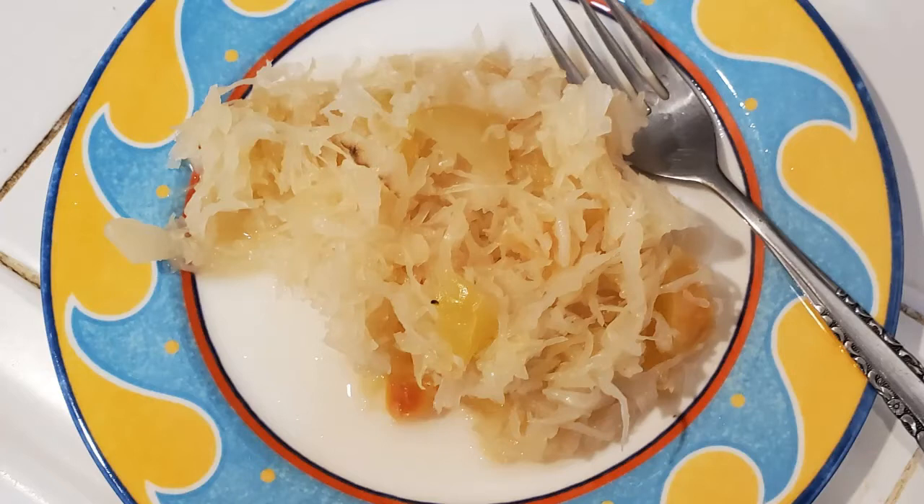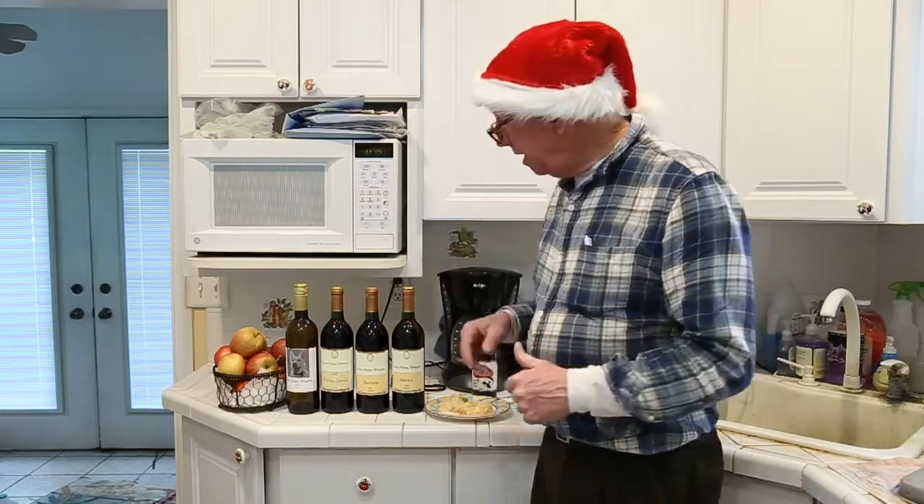Now, this is a wine channel, so why are we talking about sauerkraut with beer in it? Because we want to help you select a wine — hopefully from Cove Point Winery — that would go perfect with your turkey or ham dinner at holiday time.